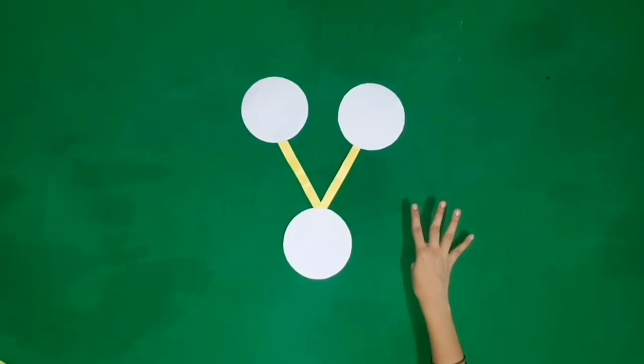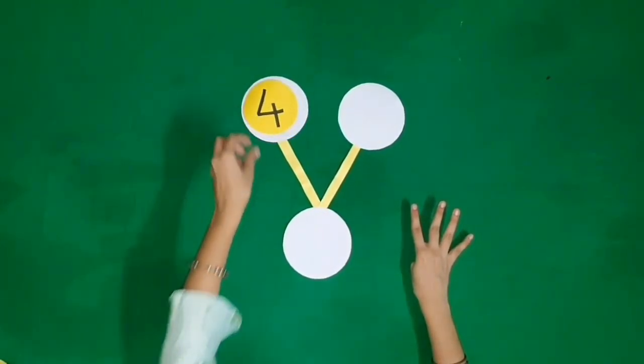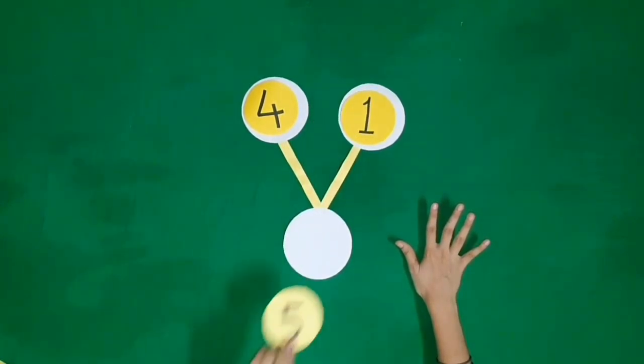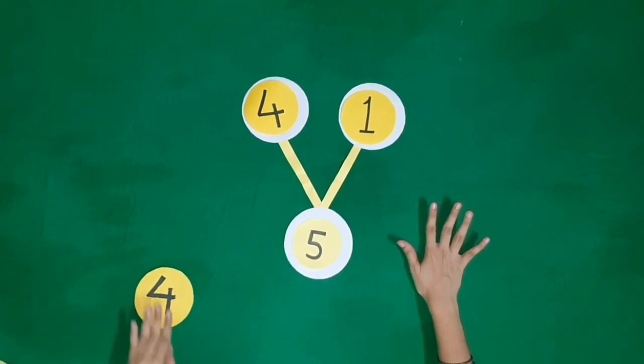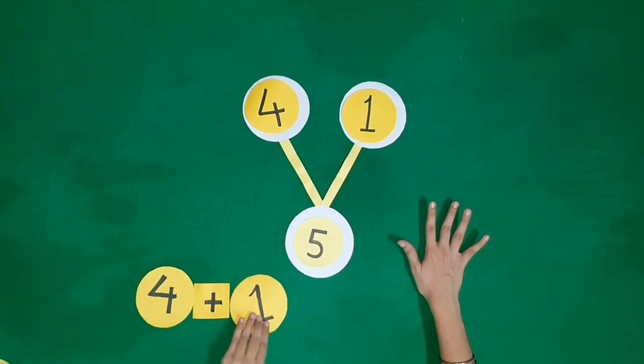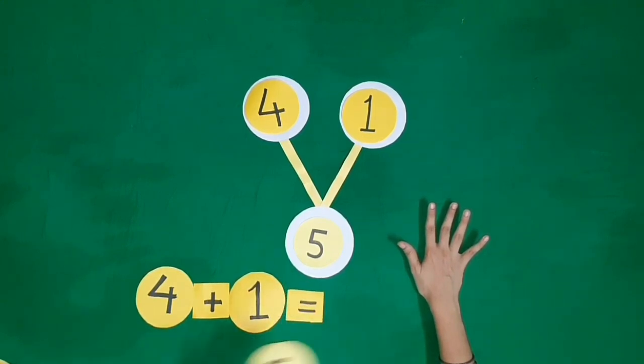Four fingers, one more finger. It becomes five fingers. Four plus one is equal to five.